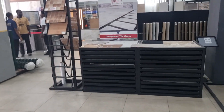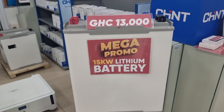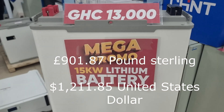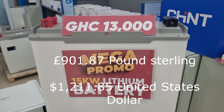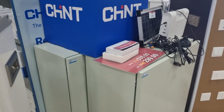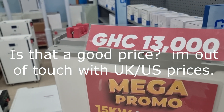We are here for a solar water heater. At any time you can come in here and they are having promos - 13,000 Ghana cedis. I'll do the conversion for a 15 kilowatt lithium battery and put the figures in later. That's not bad. Well, let's do the currency conversion first before I say it's not bad. 15,000 - is that about a grand? About a thousand dollars?